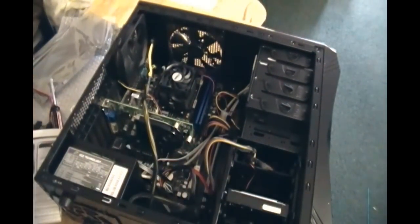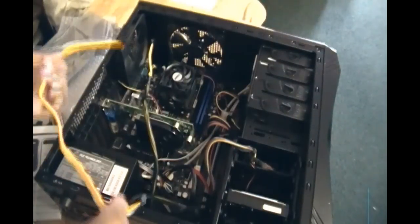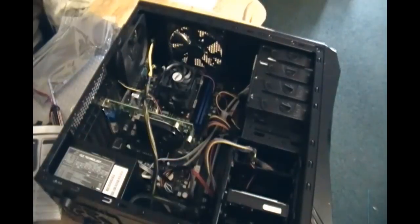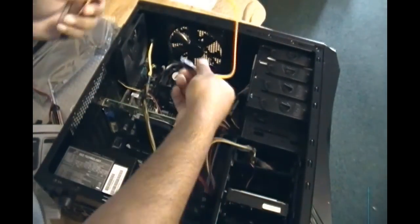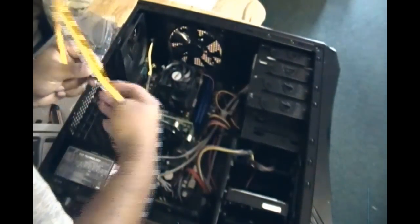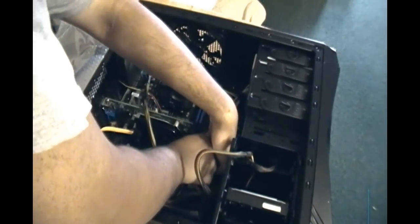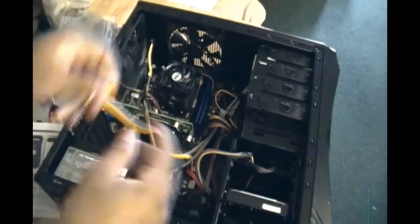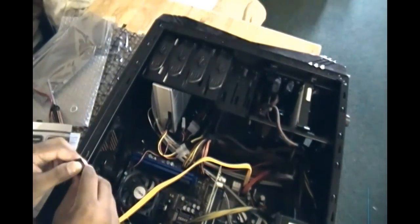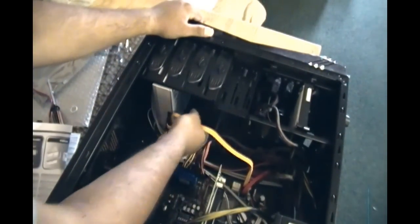Now we install the SATA data cables. There are six slots on the motherboard — I need two more, as one is already in use. I'm going to install this one for the DVD drive, putting it in the top slot here — it just snaps in. And on the DVD drive there's a slot for it here. You just plug it in, make sure the L-shape is lined up, and push it in there. It snapped in.